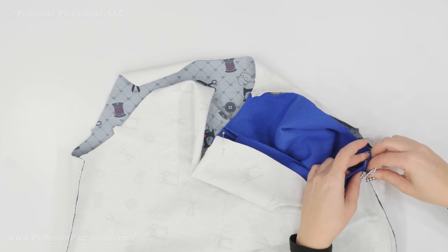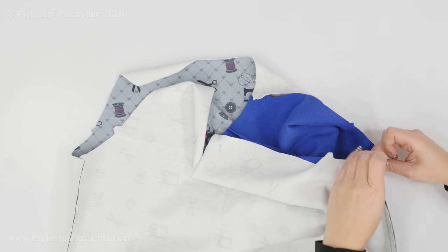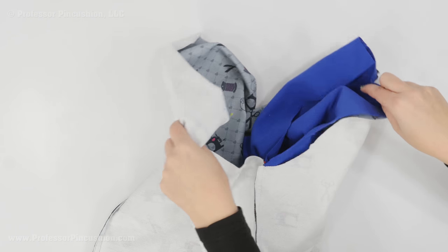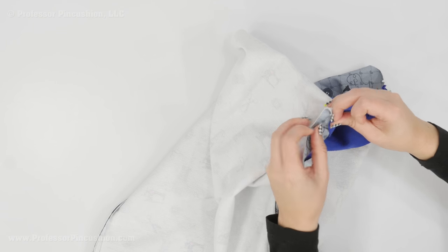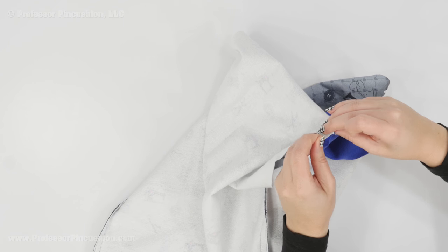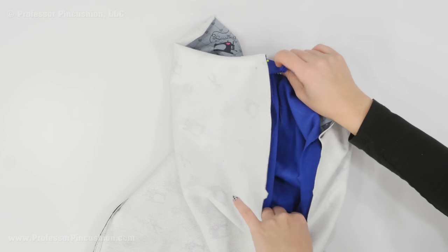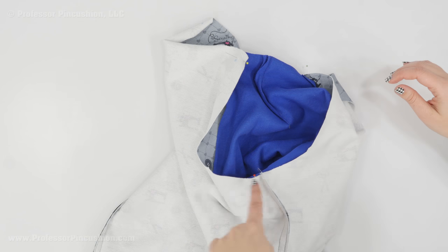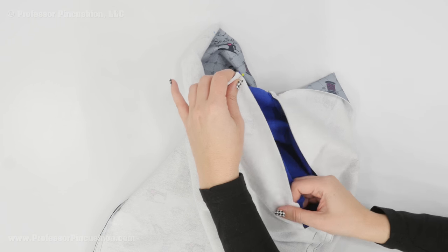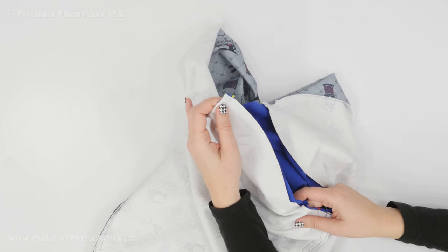I'm going to pin it so it looks like a U. Match up the side seam and the underarm seam — the seam allowance should be going towards the back. Once I pin this, it's going to basically look like a U, and that's what you're going to sew next. Take it to your machine and do your seam — again I'm doing that double seam at the seam line, then at three-eighths of an inch, and then trimming close to that.